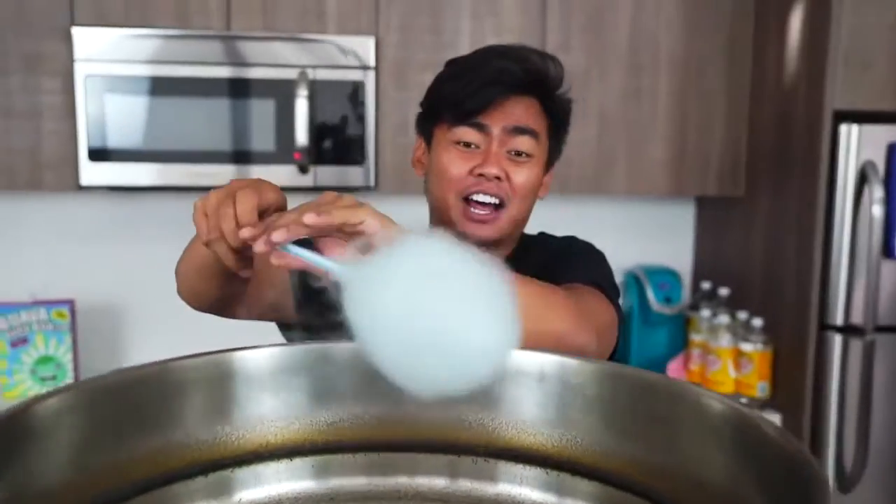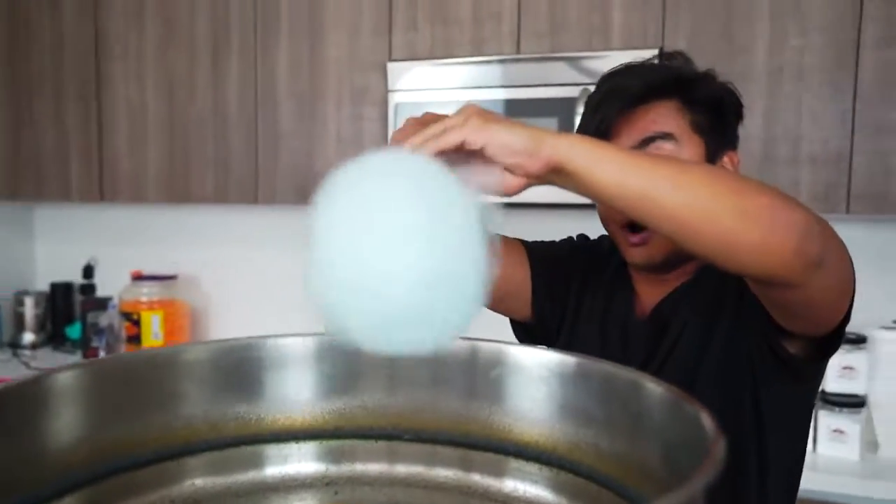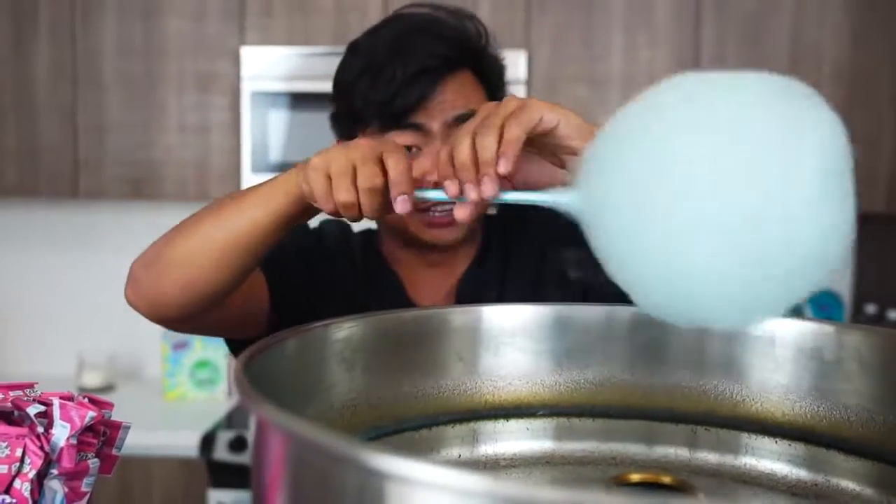It's working! Oh my goodness! Yes! This is gonna taste delicious! Wow! There you have it, everyone — Pixie Stix cotton candy, right here!